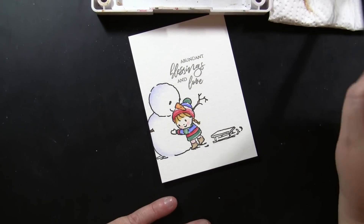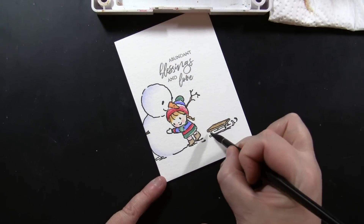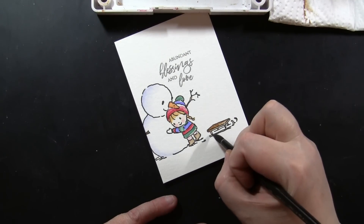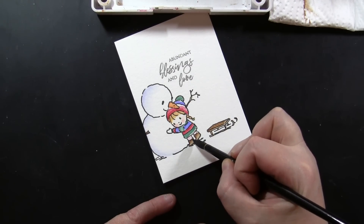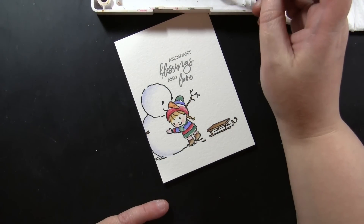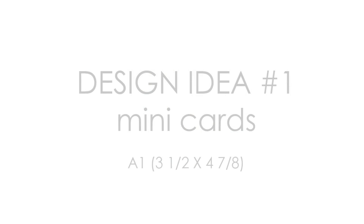I decided to give her blonde hair — you can also personalize these and paint them to look like the recipient they're going to. I'll get her sled with just a little bit of brown. I will list all of the supplies I'm using in this video down in the YouTube description box below — all the Penny Black stamps, dies, paint colors, papers, and inks. So let's go ahead and finish off these cards and get into the four design ideas.